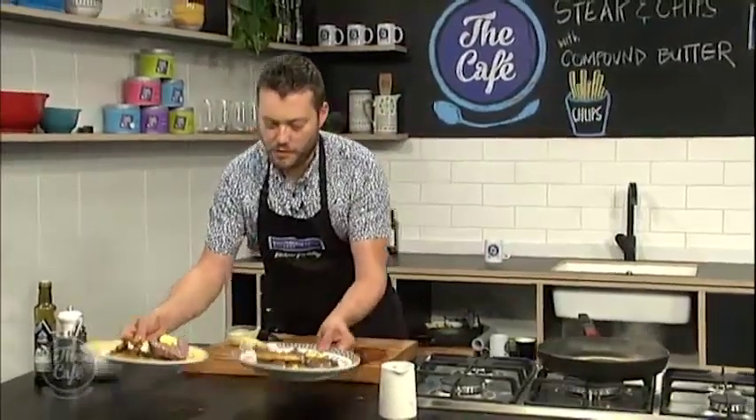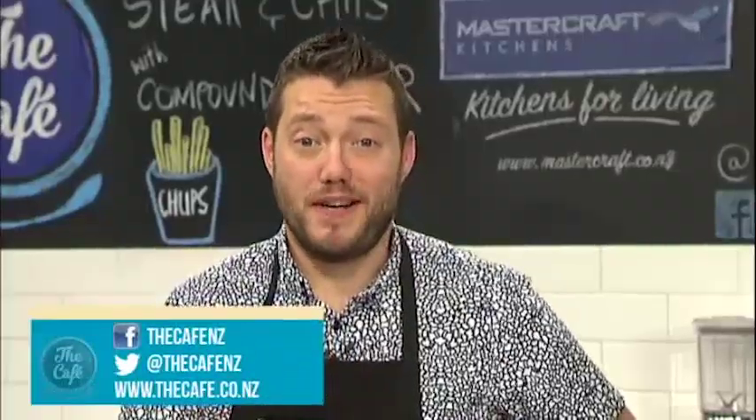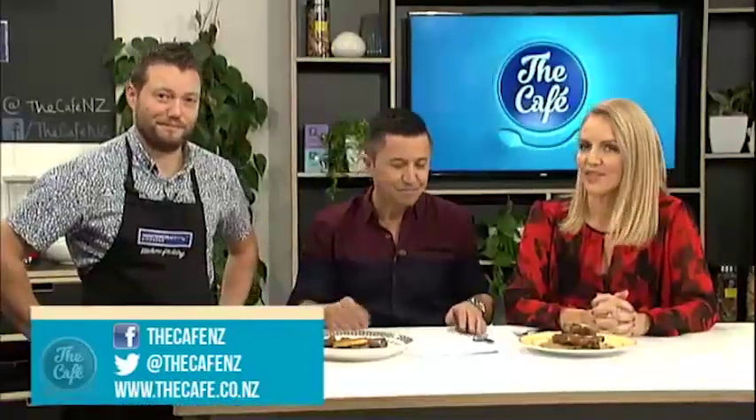Nice work — beautiful. I'll bring your steaks over. That looks incredible. What's on the menu tomorrow? Tomorrow we've got Peter Gordon in the kitchen and we're going to do a recipe out of his new book, Savor. That sounds really good — and of course, a chat with Peter Gordon as well.